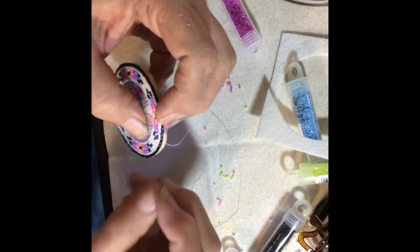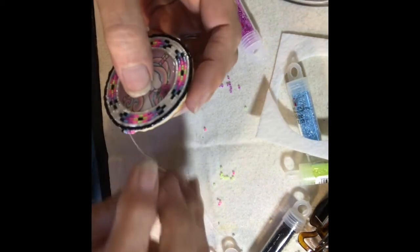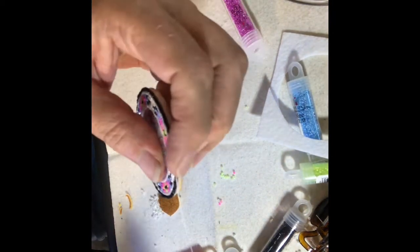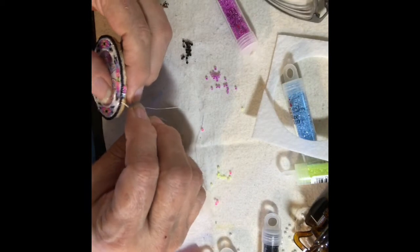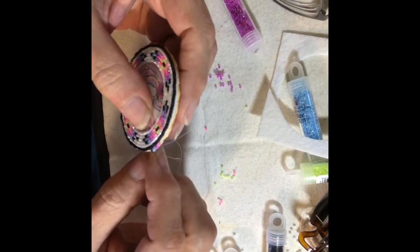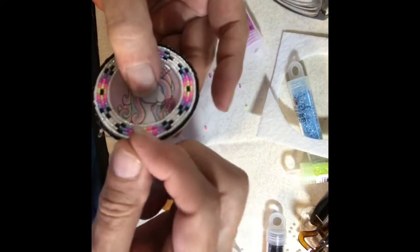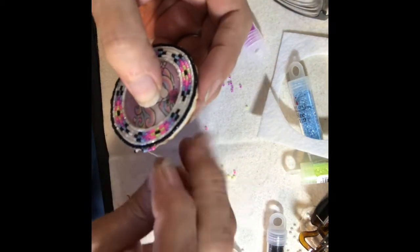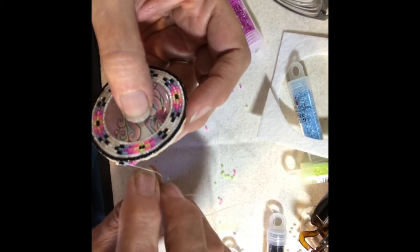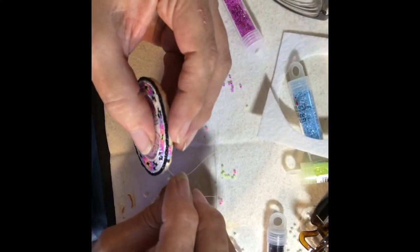So you're going to go back through three, and go back through to be in this position to put your next beads on. Go back and go through two, then three, so you're coming up right in the middle of the last two beads you put on. If you need to, you can watch my off-loom weave video which shows how to do the off-loom weave stitch, or any of my other pop socket videos where I show how I did the edging.